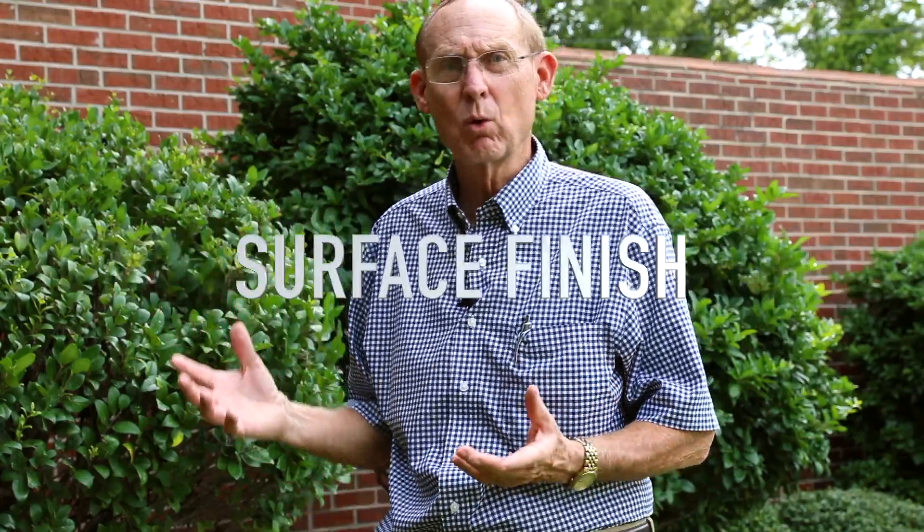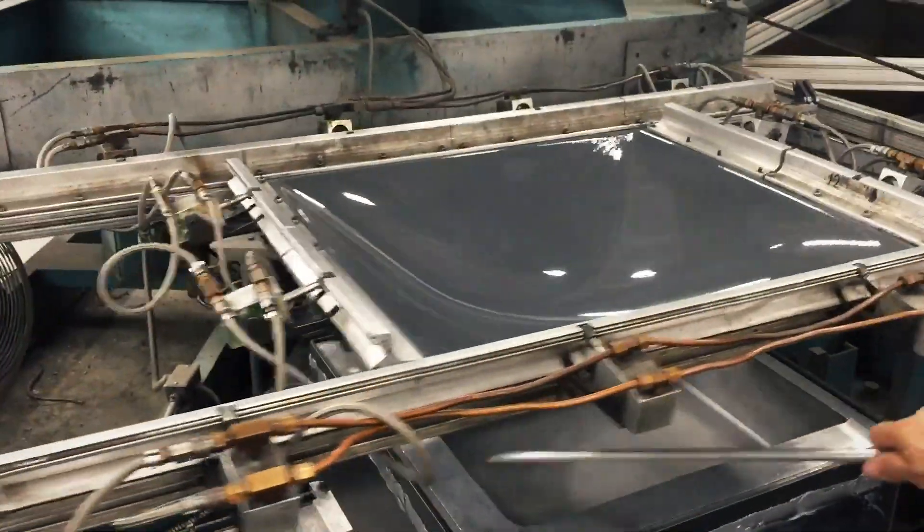Fiberglass is heavy, it will crack. You've got to keep the gel coat clean and polished, and sometimes you've got to recoat the gel coat. With vacuum forming, you don't have any of those things.